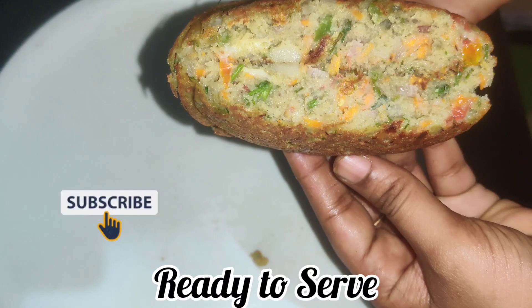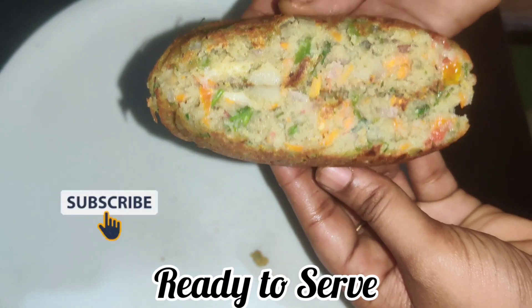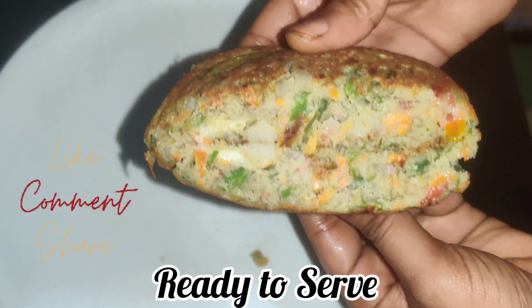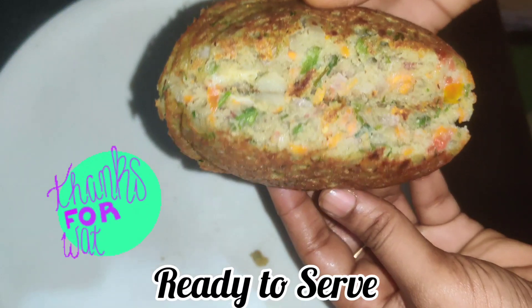I hope this video will be useful for you to make healthy recipes. For more recipes on our channel, please subscribe, like, share, and comment. Thank you very much for watching this video.